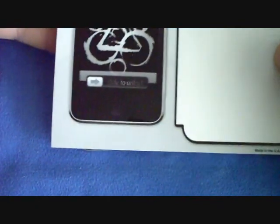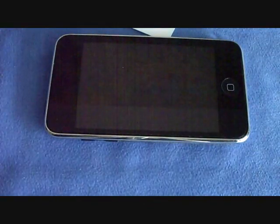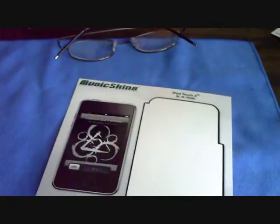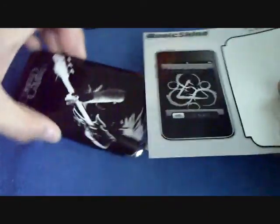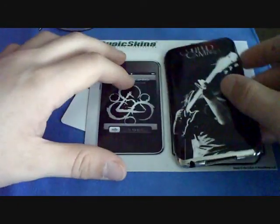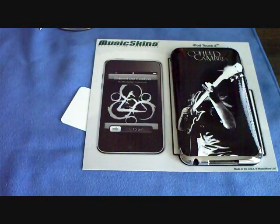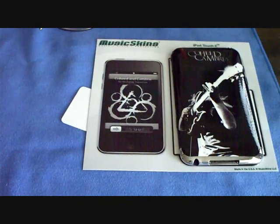This looks really nice. I thought the music skin was a front and back thing, but it's only the back — so I can keep my Bodyguards on as well, which I'm very excited about. Let's flip this over. That's it, guys — just a quick unboxing and installation video. Thank you so much, I already like it a lot. If you haven't seen the giveaway video yet, go check it out because it's ending pretty soon. Peace!